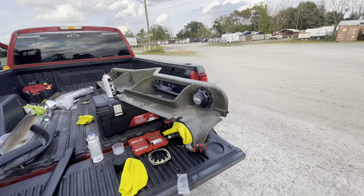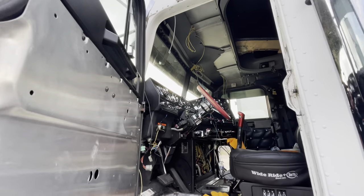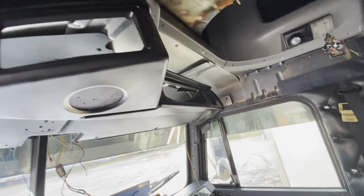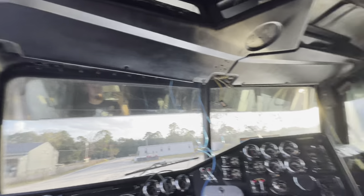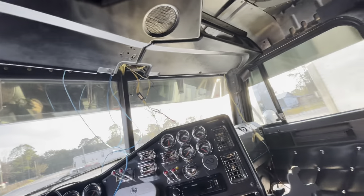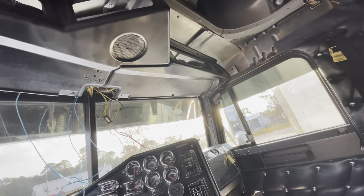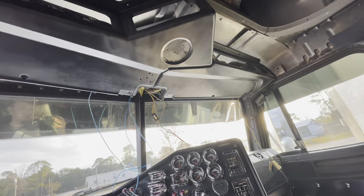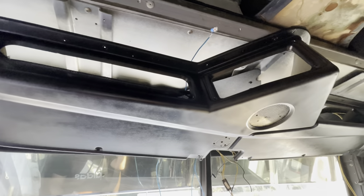Next, time to put this puppy back in and finally get it all together, then finish tomorrow. The headliner is kind of in, but we're going to continue tomorrow and wire up all the wires, tuck everything up, and finally bolt everything down. It's quite a job doing this by yourself, but it's definitely going to be worth it in the end.